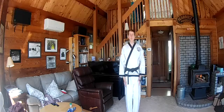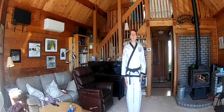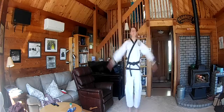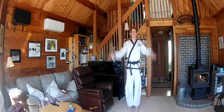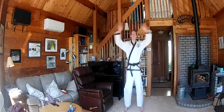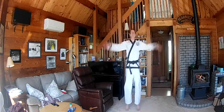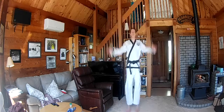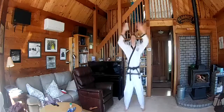Let's start by getting our bodies warmed up. I'm going to start with 25 jumping jacks. Clap at the top and slap at the bottom. Ready? And go. Hana, to, se, ne, ta, se, yase. Hana, to, se, ne, ta, se, ne.